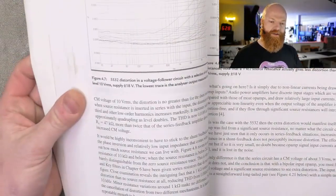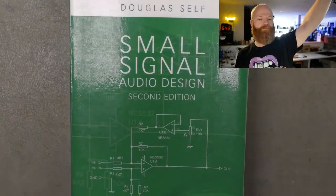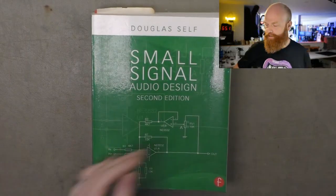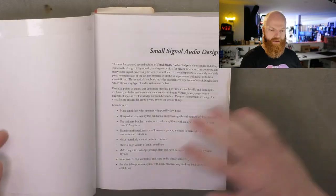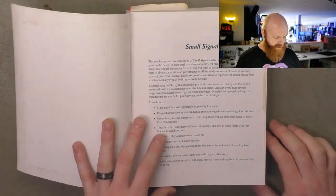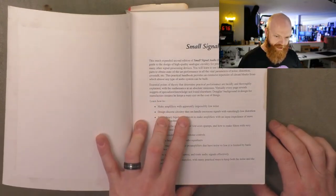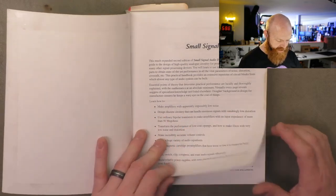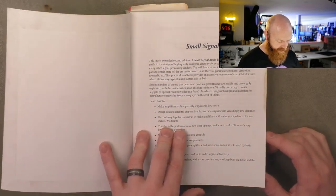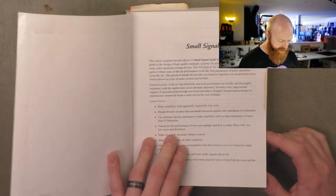Book review time — not really a review, just me raving about it to be honest. Douglas Self, 'Small Signal Audio Design.' This is a great book regardless of whether you're into valve stuff or not, because it goes into filters and all sorts of things. Learn how to make amplifiers with impossibly low noise, design discrete circuitry that can handle enormous signals and vanishingly low distortion, and use ordinary bipolar transistors to make amplifiers with an impedance of more than 50 megaohms.